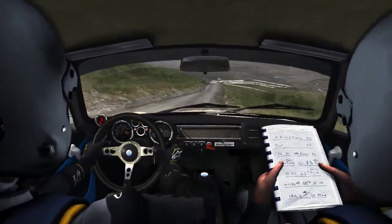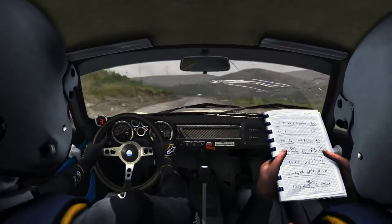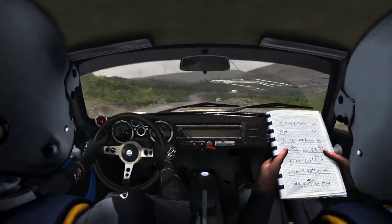Caution, keep left, over crest, keep mid, over crest, 80. Right 5, long, past junction.